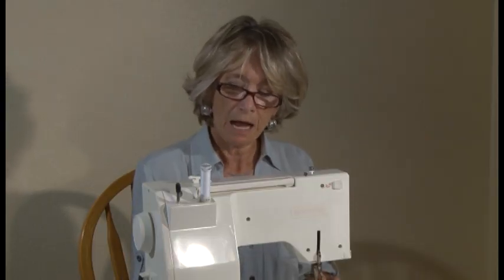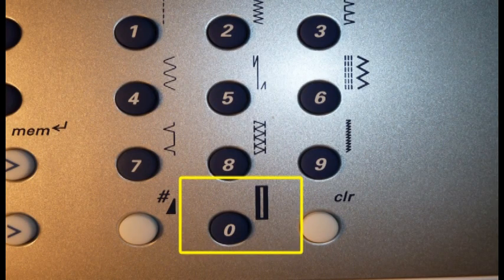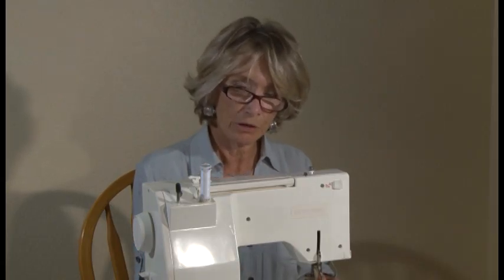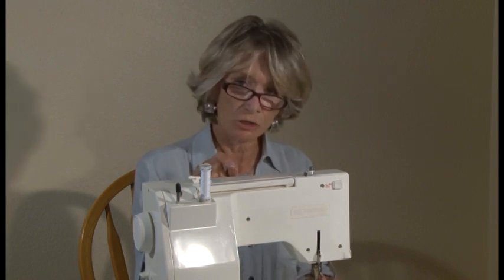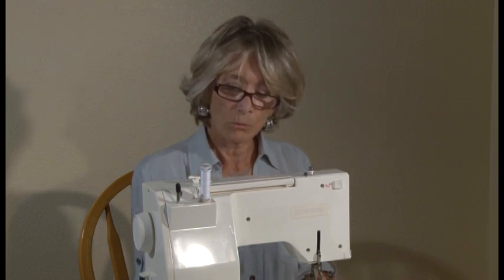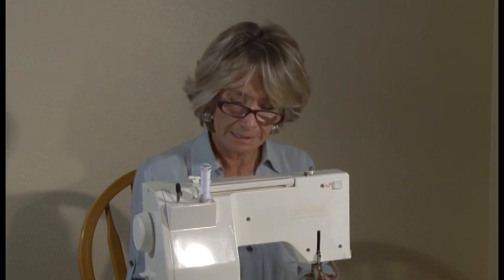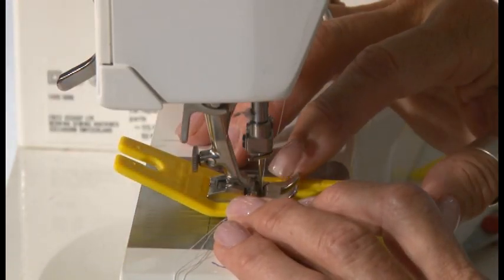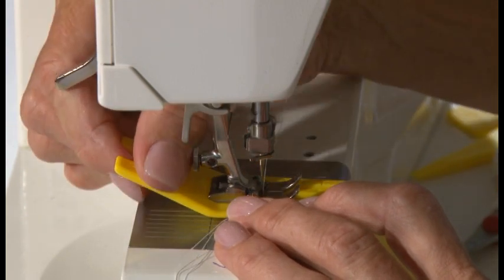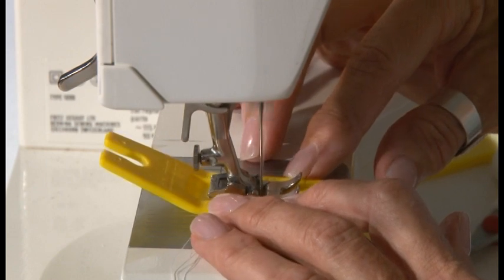On my sewing machine, I have a stitch that makes buttonholes. If you don't have that stitch, you're going to start out bar tacking, then zigzag up the length of your buttonhole, then bar tack, then back up zigzagging and stop at the bar tack. I'm going to push my buttonhole stitch and start stitching. Make sure your Buttonhole Buster is balanced and not wiggly, and you're going to stitch up the length that you've predetermined on your Buttonhole Buster.